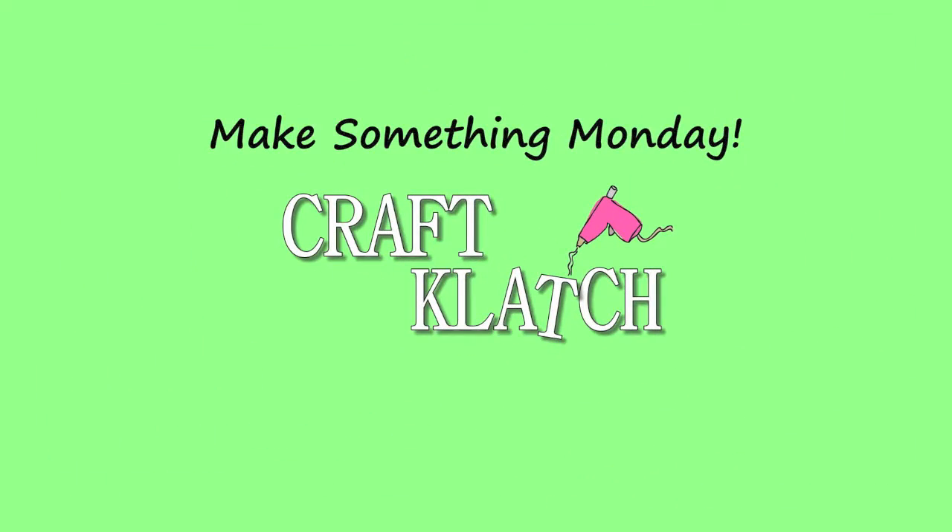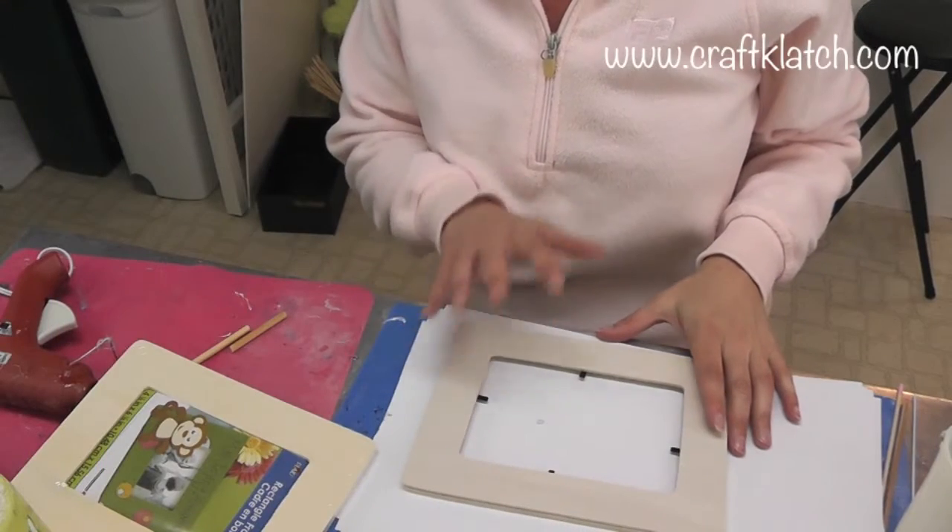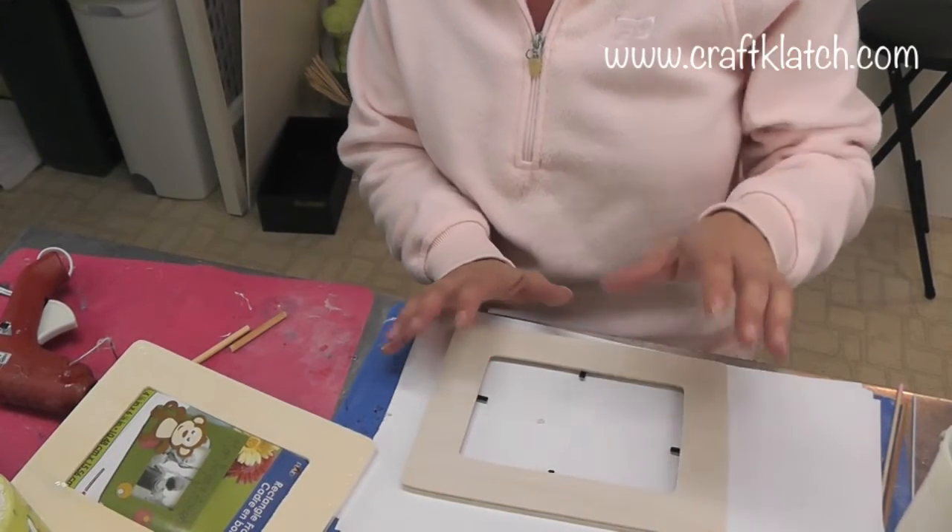Hey everyone, it's Mona here at Craft Clutch. It's Monday, so that means it's Make Something Monday, and today we are going to decorate a frame. This is an easy craft — it's perfect to get the kids involved in this.